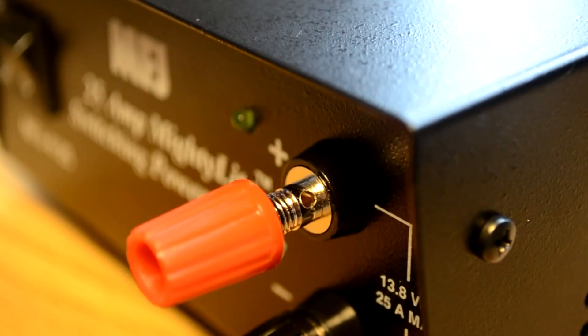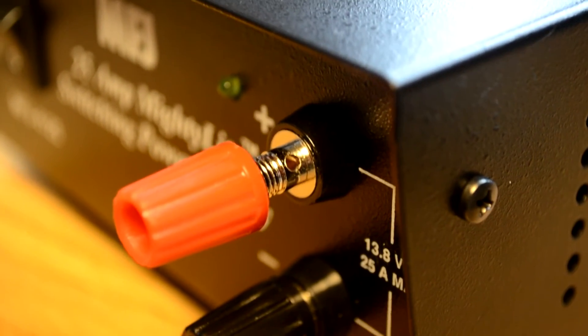As for things I don't like — the binding posts on the front, the little hole in there where you can slide a wire in, they seem a little small compared to some of the other ones I've seen. The other day when I was trying to use it, I didn't realize I had too much solder on the wire I was trying to stick through there. I didn't have a soldering iron with me, so I had to improvise, but it didn't fit.